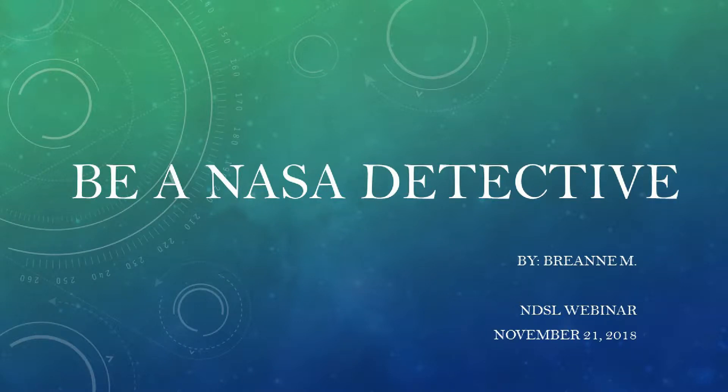Hello, my name is Breanne Meyer and I'm the Marketing Specialist at the North Dakota State Library. Today we're going to talk about the Be a NASA Detective Expanding Your Senses Kit that's available at the library through Kit Keeper.